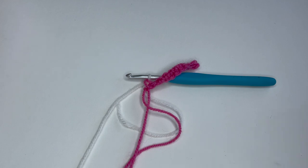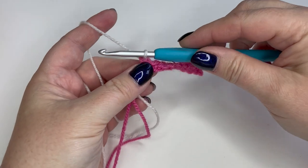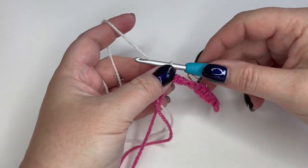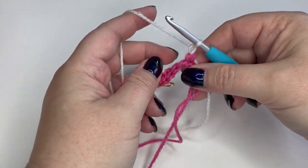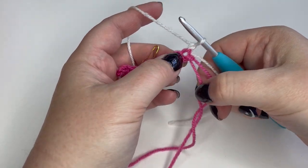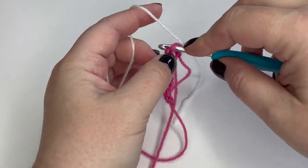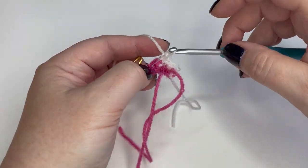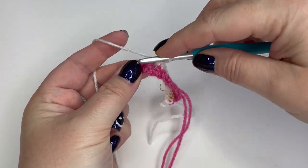I've marked the right side of the work. With the second color ready, I don't need to carry anything just yet — we'll come back to that when we return to this end. I make my turning chain, turn the work, and go all the way along into every double crochet down to the other end. When we get to the end of the wrong side row, that's where the little trick comes in.